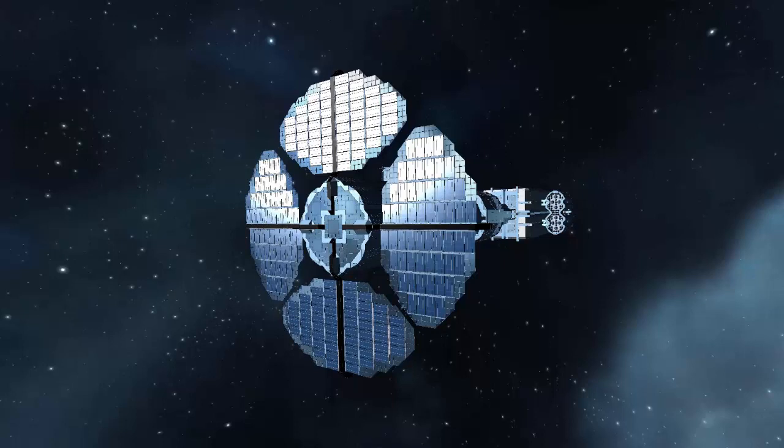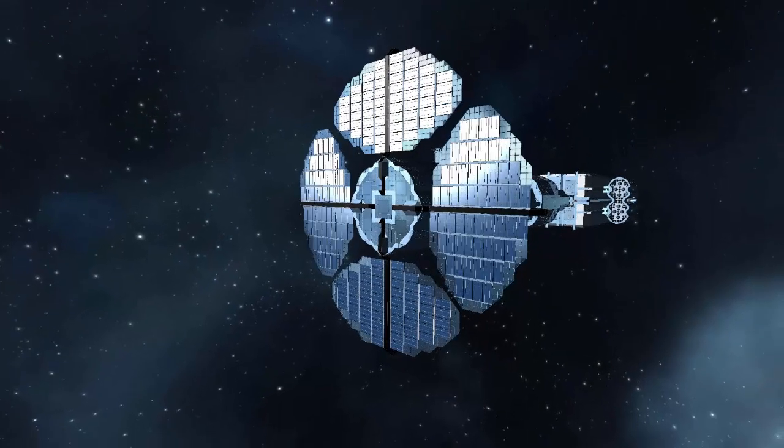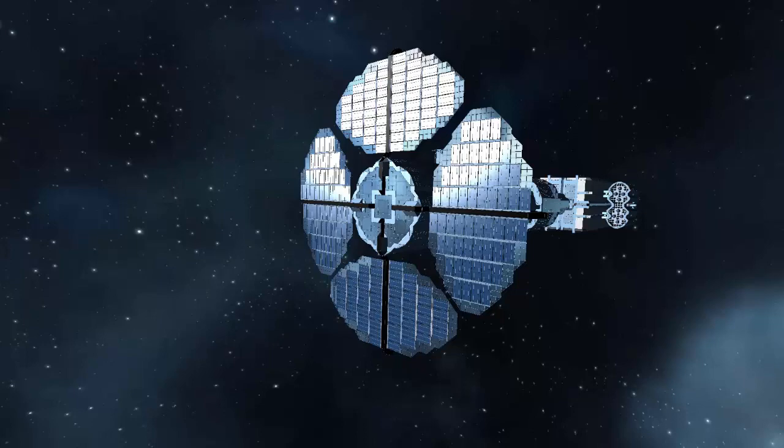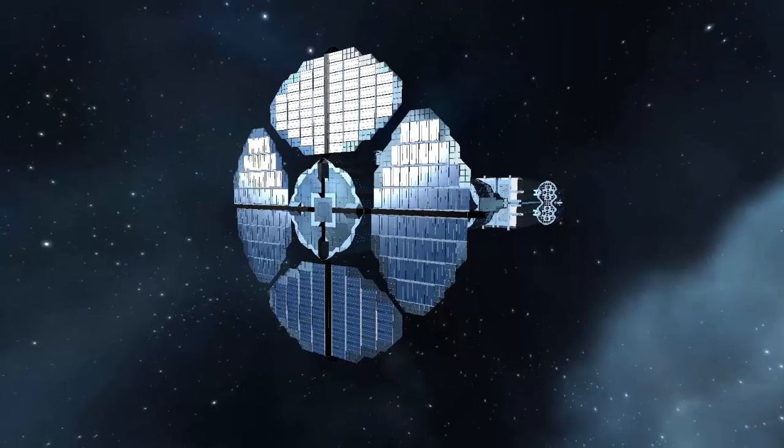Hello everyone, this is Cypherdeck and we are finally back in Space Engineers. I have been working hard for the last seven-plus days to get this thing done. It may not look like a lot — it's only a 41 million kilogram, or 90.2 million pound ship — and let's go ahead and start from the beginning.